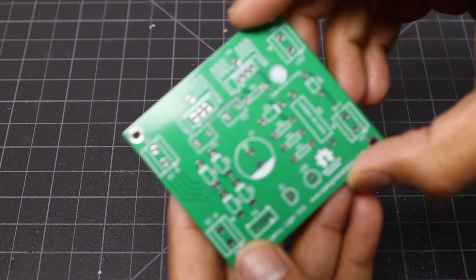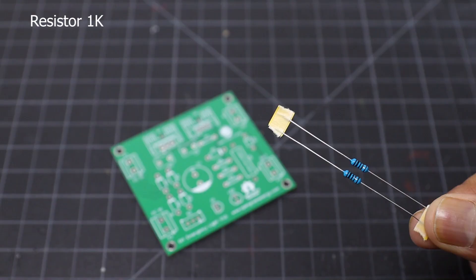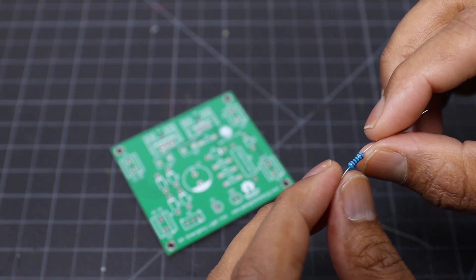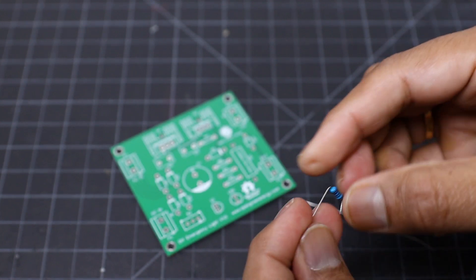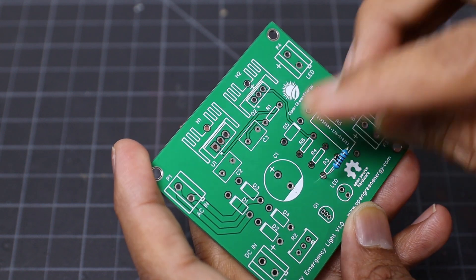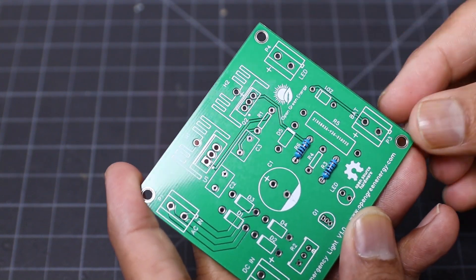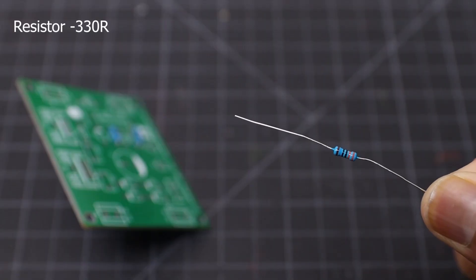I have already explained how the circuit works in my earlier video. If you have not watched it, you can watch it now — the link is given in my video description. So here I will not explain the same thing again. Follow the circuit diagram and solder the components. The links for all the components used in this project are also given in the video description.